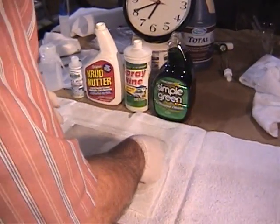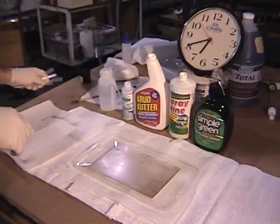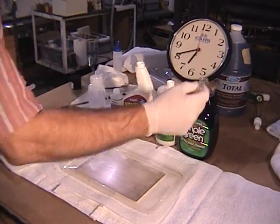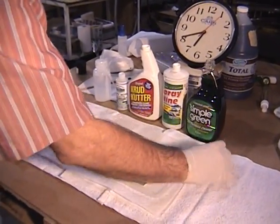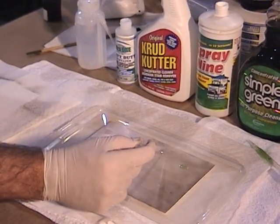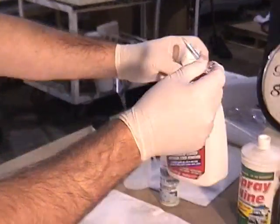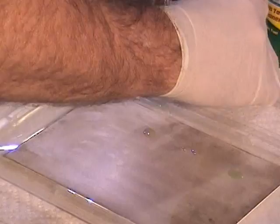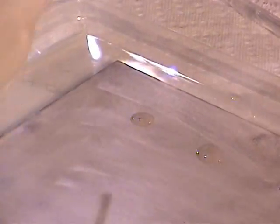All right. We're going to basically just get them on, and then we'll give them a fair time, and we'll take them off in the order of addition that they went on. Here's Simple Green first. Spray Nine. Let me get one extra one. Crud Cutter — you'll have to tilt the bottle. Ultra One.